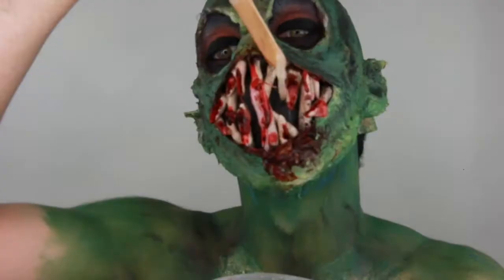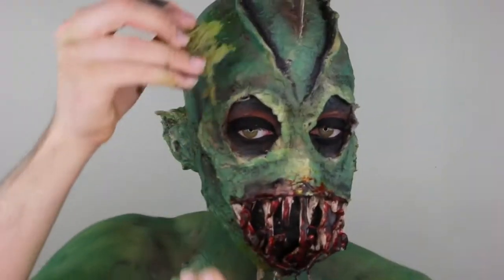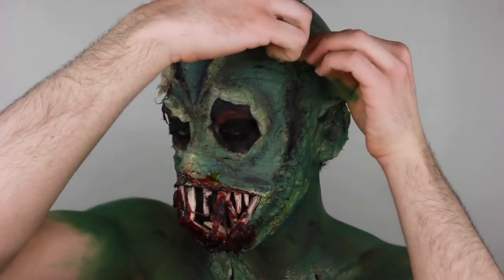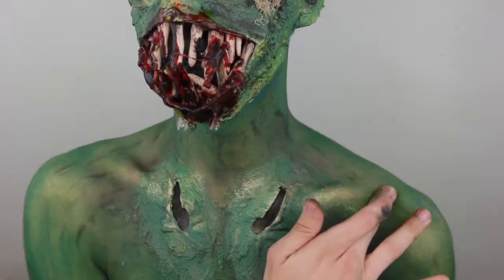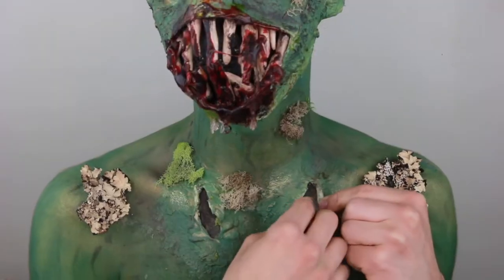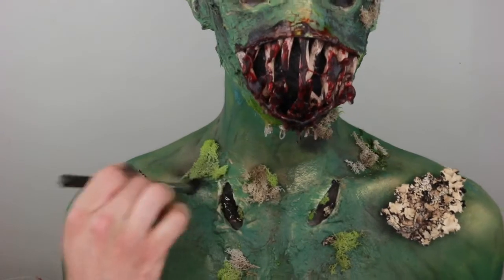I take FX gelatin, which is an equal part of gelatin, glycerin, and water. I decided to use the FX gelatin as drool, which a monster would have. I decided the look wouldn't be complete without moss — I added moss all around my head, randomly assorting it because perfect does not look good. I apply it around my scalp and on my cheekbones. I also take two chest pieces and apply them to both sides of my chest. Then I apply black eyeshadow shadow to the bottom of each moss piece and blend it out.